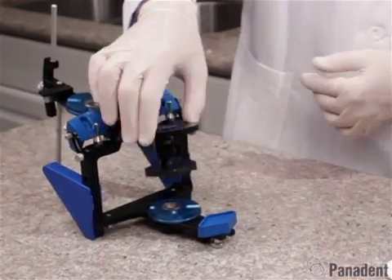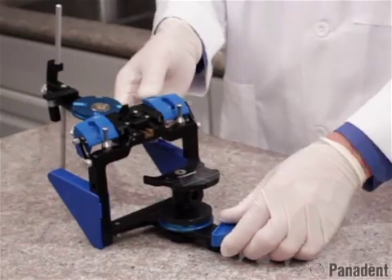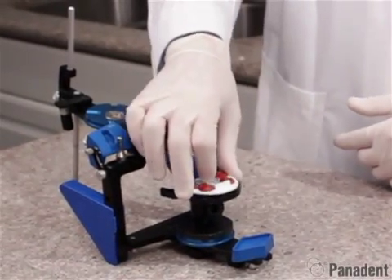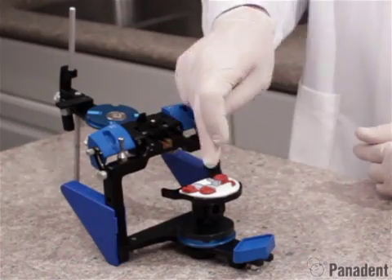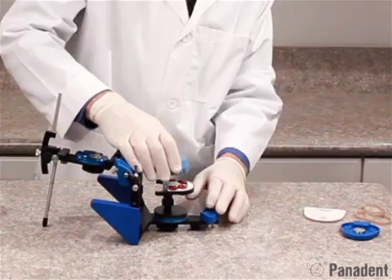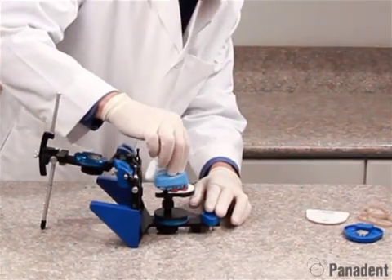Tighten that in place. We can index that to the lower magnetic mounting plate on the lower frame of the articulator. We can then add the Kois index tray to the platform. You can see how the platform creates a built-in bite fork support system. We then add our cast into the indentations onto the index tray.